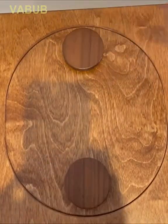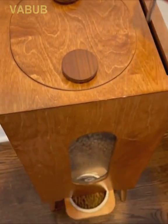Two-in-one furniture and dog feeder: no spill, perfect portions every time.